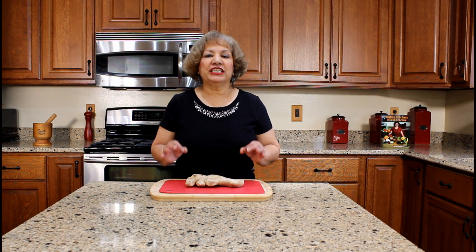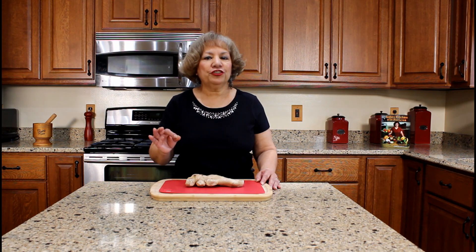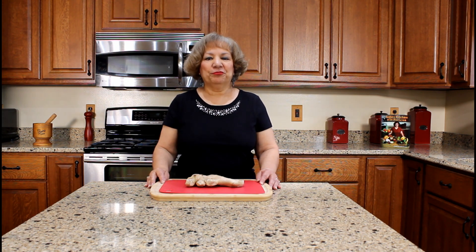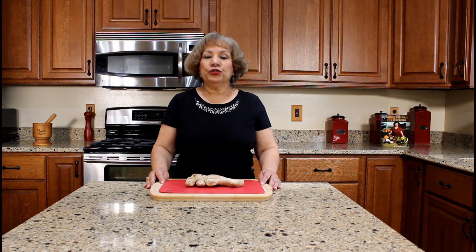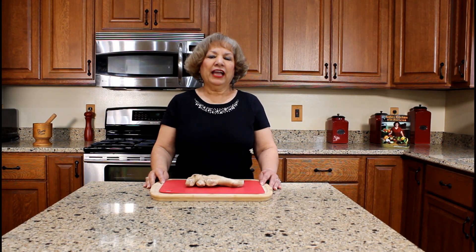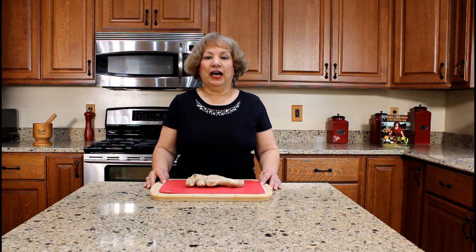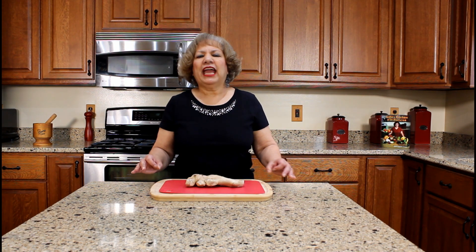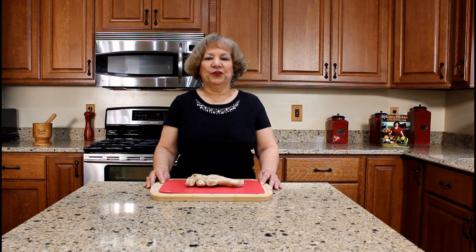We drink a lot of ginger tea in Puerto Rico. My cousin's wife would provide us with fresh ginger from her farm in Puerto Rico — it made the best ginger tea. I usually make a pitcher of ginger tea and place it in the refrigerator for future use. I drink at least two cups of hot ginger tea on a weekly basis due to its medicinal properties, soothing and calming effects, especially during the cold months.